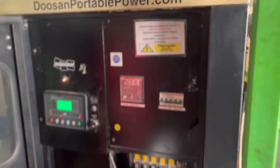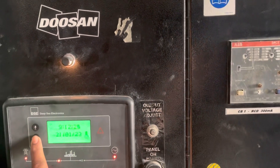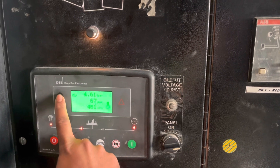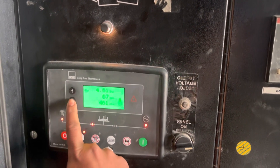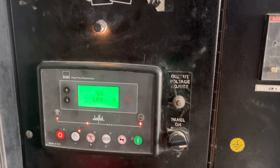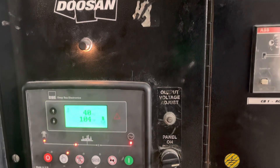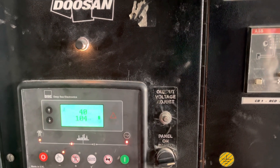Once the engine is started, first ensure that under no-load condition all parameters are fine. Here I am getting engine oil pressure of 4.61, which is within specification — that's fine. And the coolant temperature is 40 degrees Celsius.